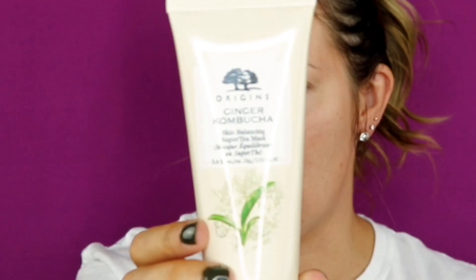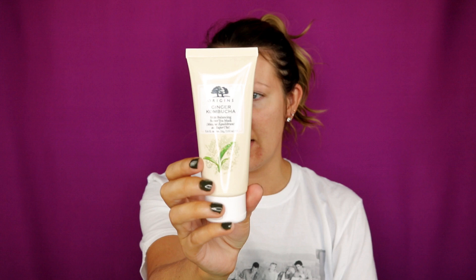So the face mask we're going to be using today is a new one that I picked up. I actually found it at TJ Maxx. It was $14.99 and it's by Origins — the Ginger Kombucha Skin Balancing Super Tea Mask. I have tried this a few times but I want to do this on camera for you and tell you what I think about it.